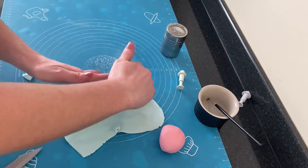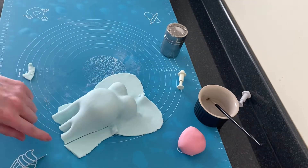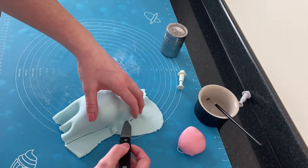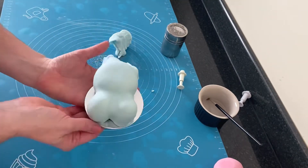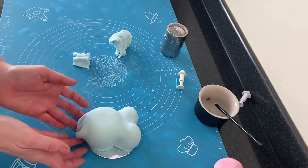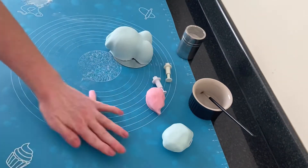Once I felt it was all tucked in nice and neat underneath, I just took that sharp knife and removed any excess fondant from around the chocolate. I'm just using my fingers to tuck in any loose fondant and to neaten up those edges. At this point I decided the dress would look better shorter, but I do wish I'd left it a little bit longer and popped it on a bigger cake card.